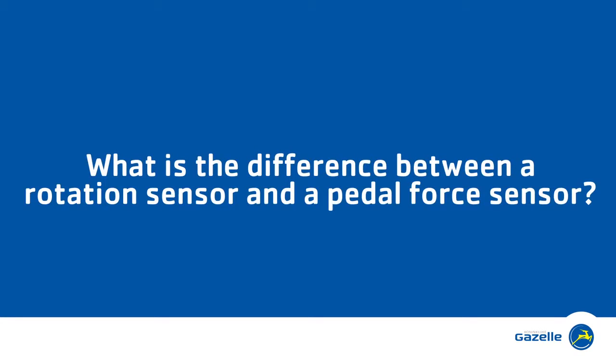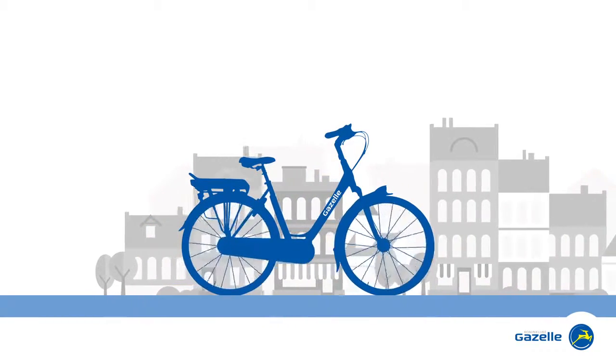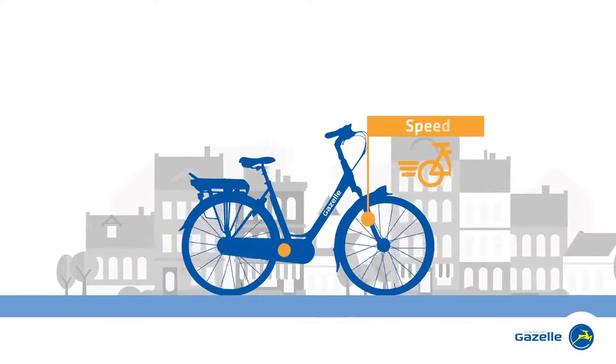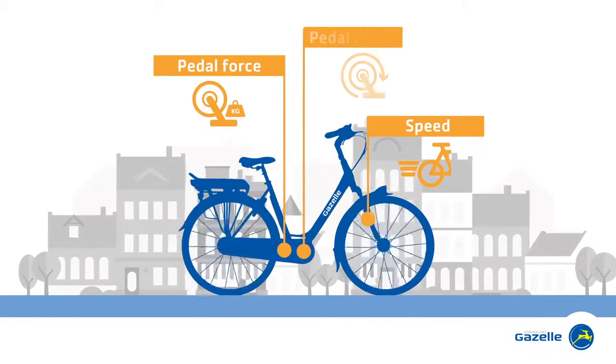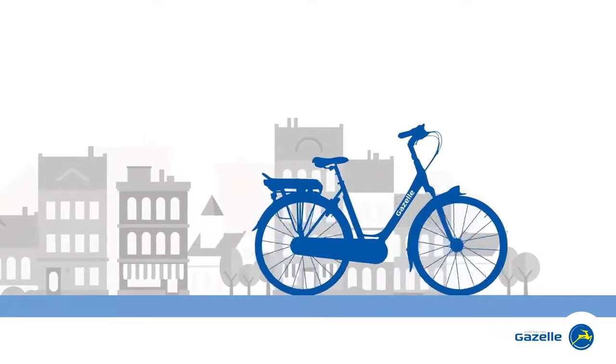What is the difference between a rotation sensor and a pedal force sensor? An e-bike uses smart sensors. These sensors measure your speed, your pedal force or your pedal rotation and use this information to provide you with the optimum electric assistance.